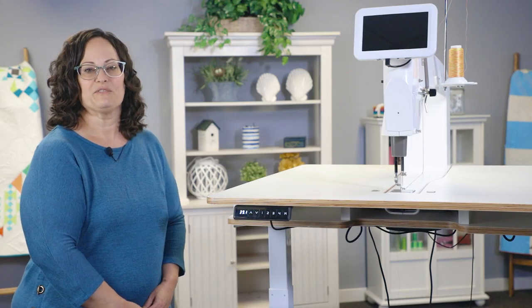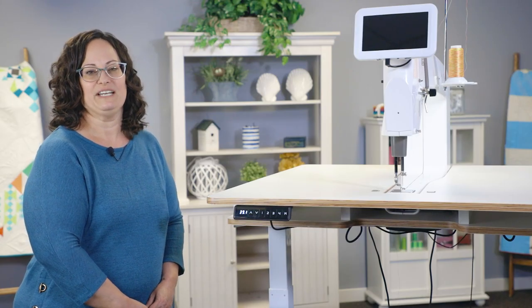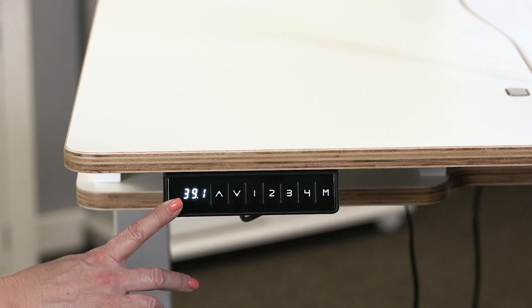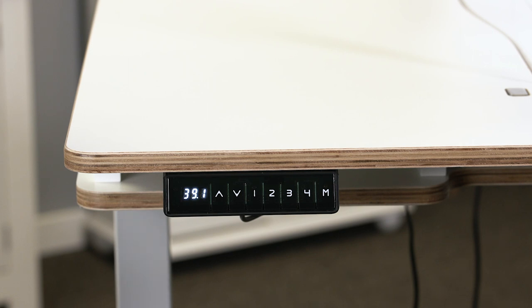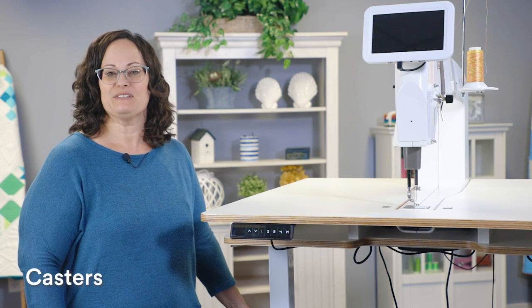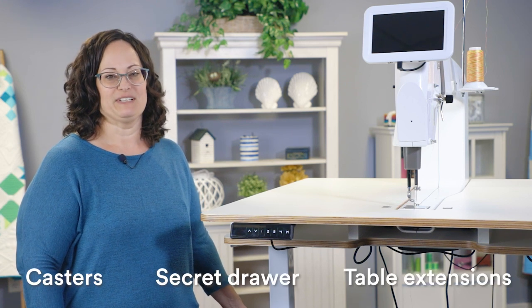The lift table is equipped with a safeguard to prevent overheating. If the word 'hot' appears on the screen, then the table needs to rest for a short amount of time, approximately 20 minutes. There are optional accessories for the lift table including casters, a secret drawer, and table extensions.